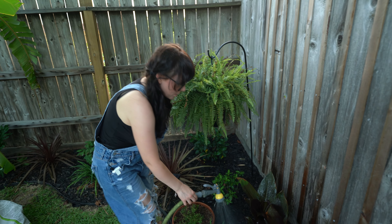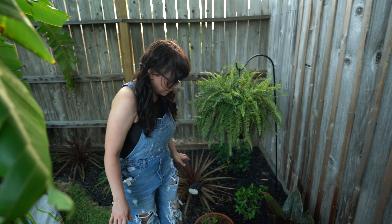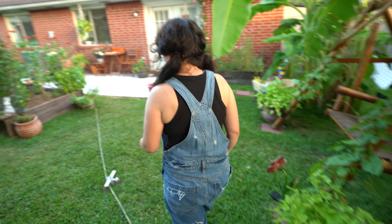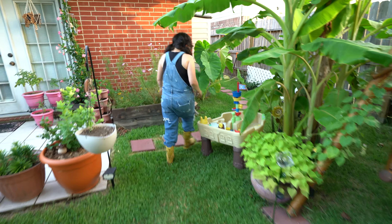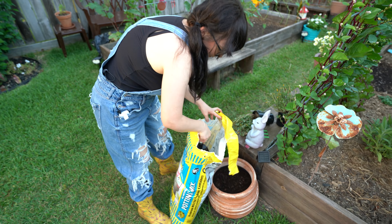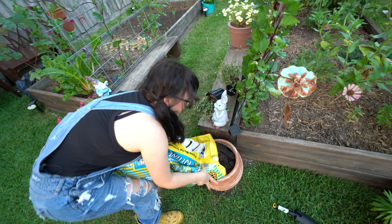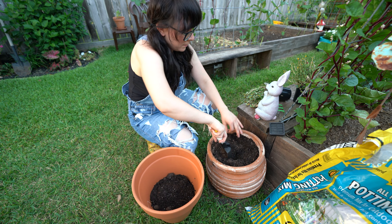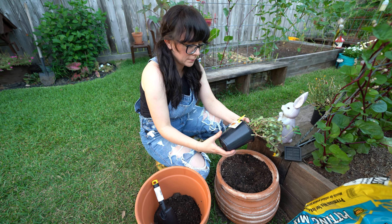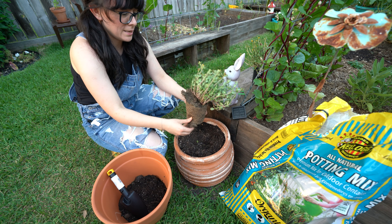I'm just gonna let it sit there and water while I go do other stuff. I need more soil. Okay, so this is the purslane plant - it's an odd name for it.